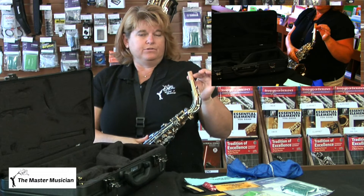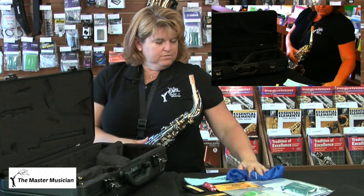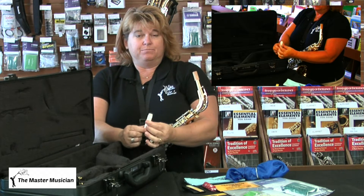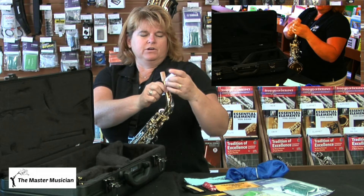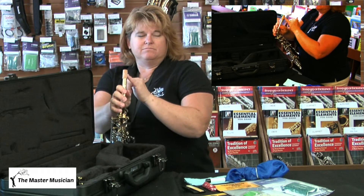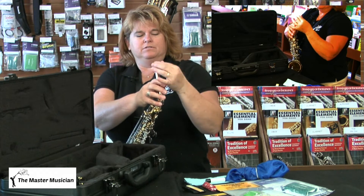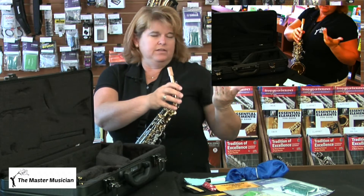At this point, feel the cork. If the cork feels kind of dry it's going to be difficult to get your mouthpiece on. You have this cork grease that looks like chapstick — but it doesn't taste very good, so don't put it on your lips. Twist it up a little bit, put some on your cork, then spread it around with your finger. Make sure it's nice and slippery so your mouthpiece will go on easily, then wipe off your fingers with a napkin.